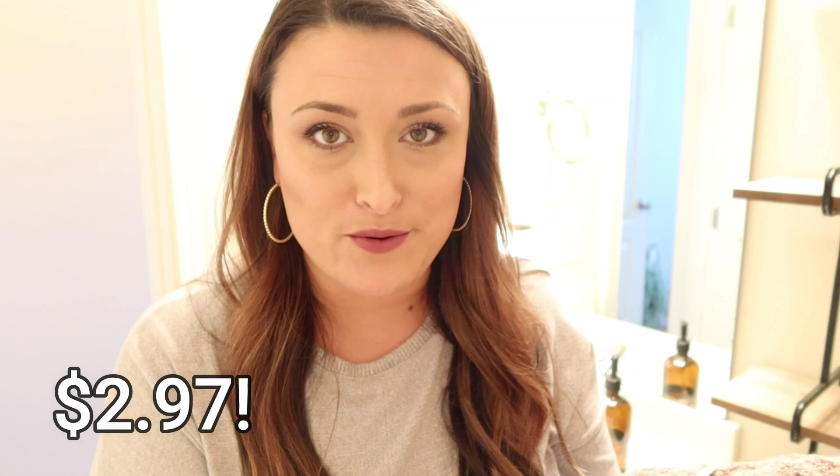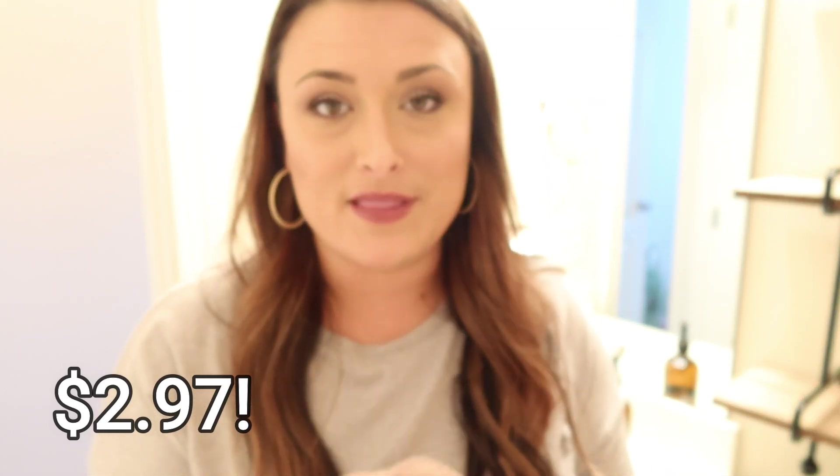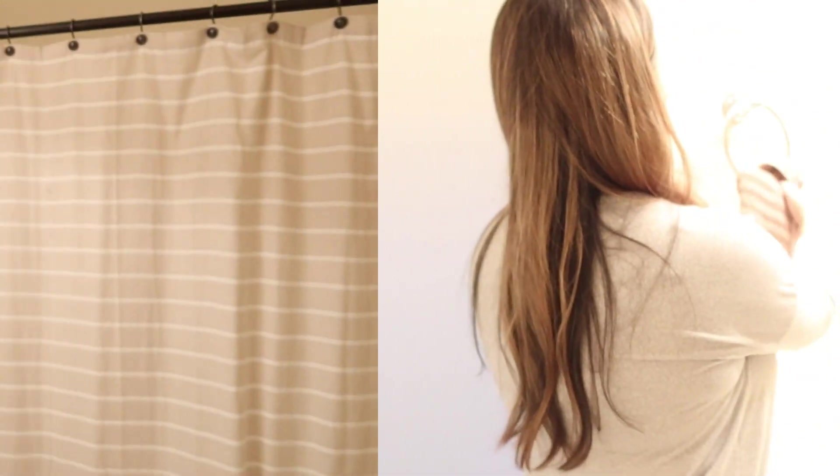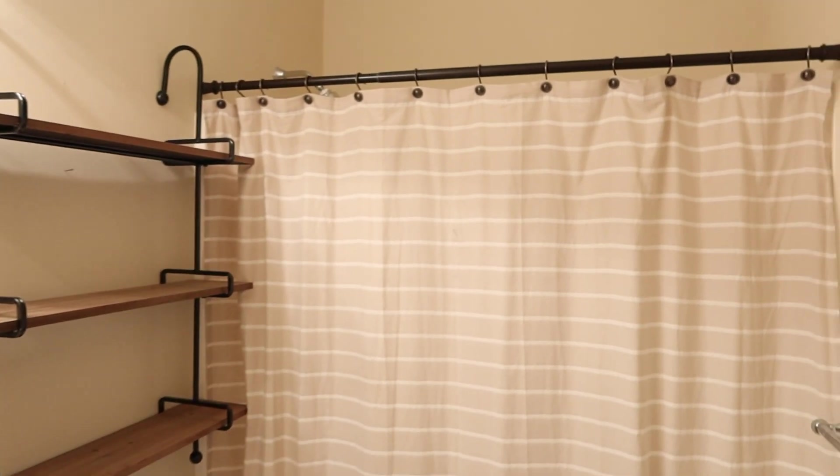These feel like a really good quality towels and I can't remember how much they were, but I want to say maybe $2 a piece. I just wouldn't think they'd be that good of quality, but they really are. They're by far my favorite hand towels, especially for the bathroom and the kitchen. I just wanted to let you guys know if you haven't tried those. And also, I'll tell you guys about the shower curtain.